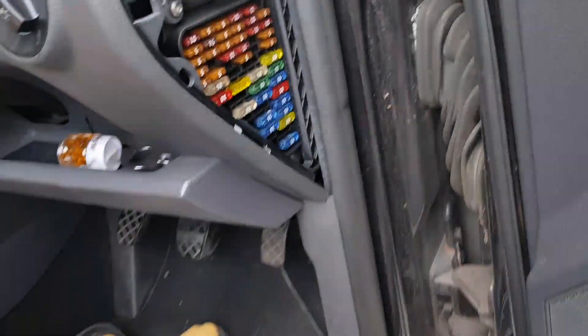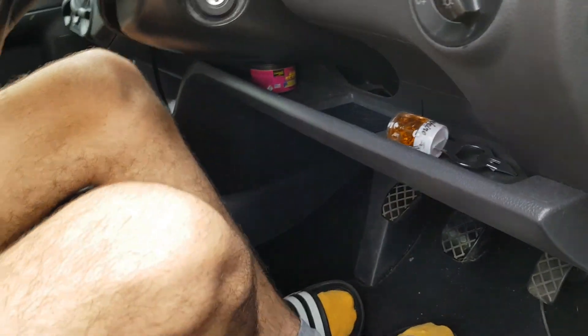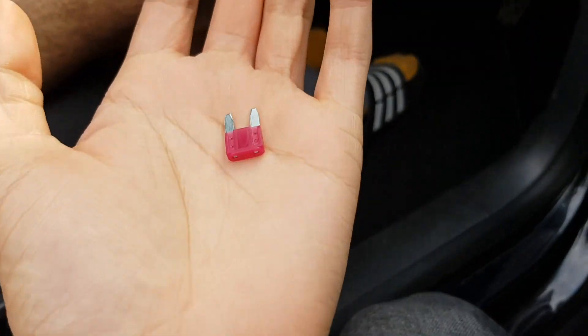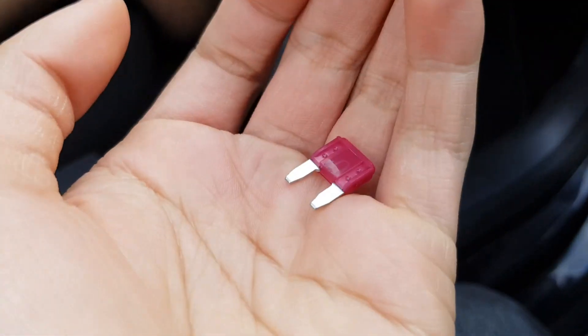We're going to switch it out and see if the lights turn back on, because as you can see the fuse is going off anyway. We're going to go to my SVR and get some fuses from the last project — it should be the same one. I think I have some 10-amp fuses. Okay, we found one.